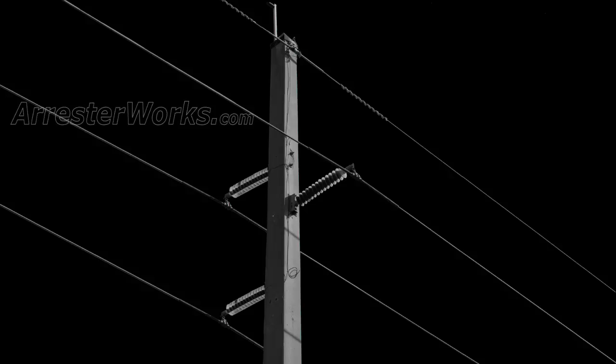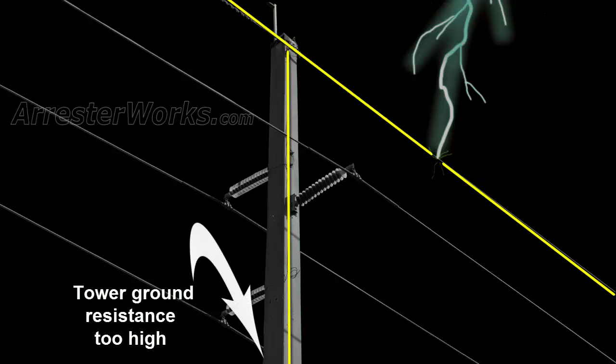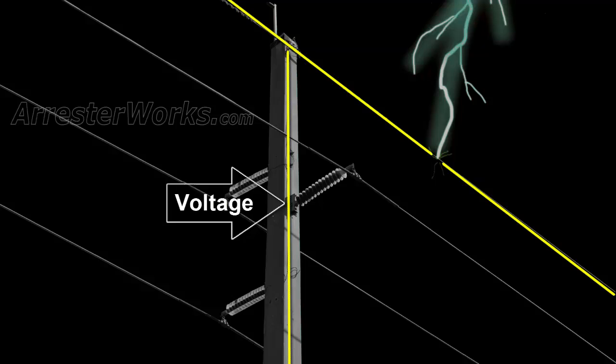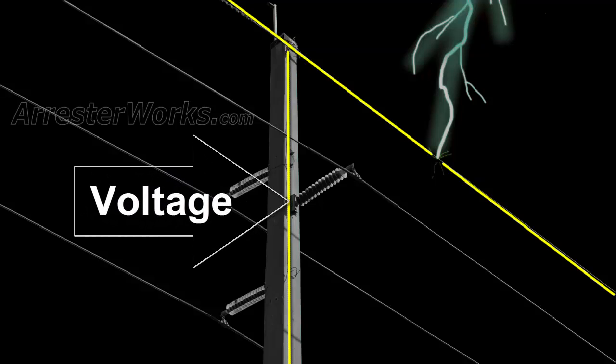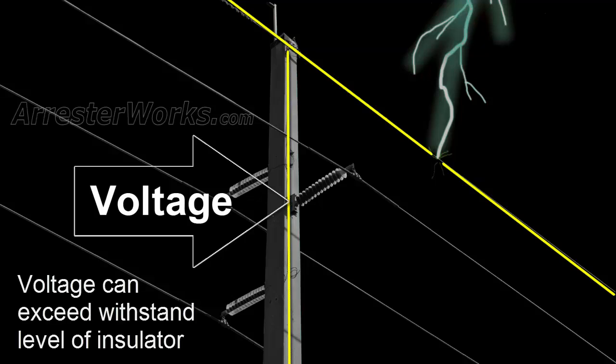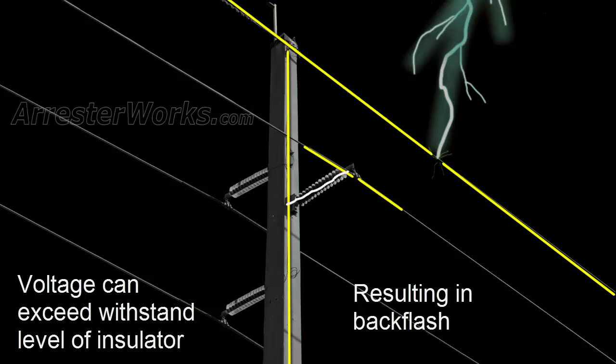On a shielded system, when the overhead ground wire intercepts a lightning stroke, it conducts the current to ground via its down ground. If the tower ground resistance is too high, the voltage at the base of the phase insulator will increase. If the voltage increases enough, it can exceed the withstand level of the insulator and cause a backflash from the tower to the phase conductor.